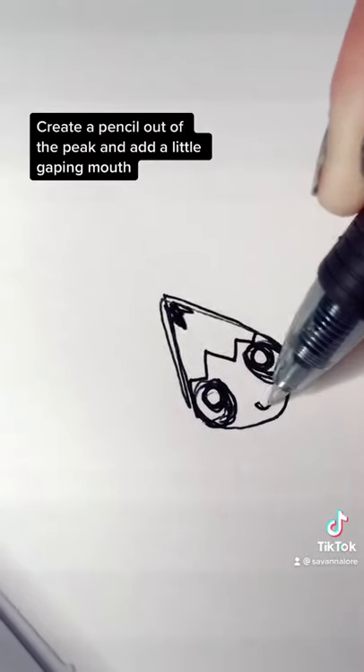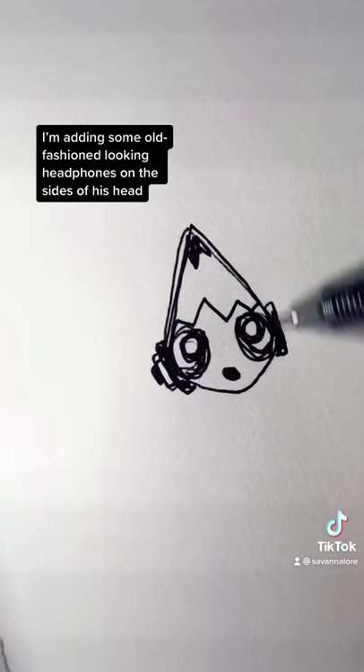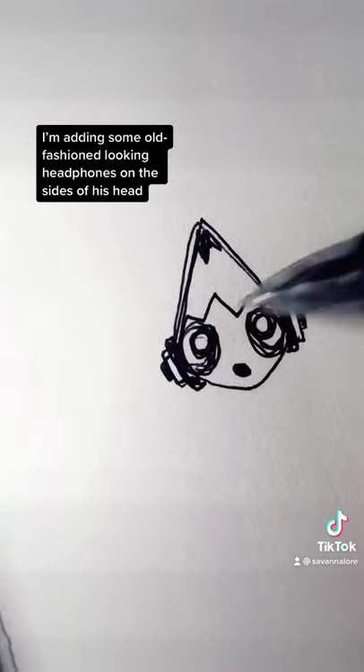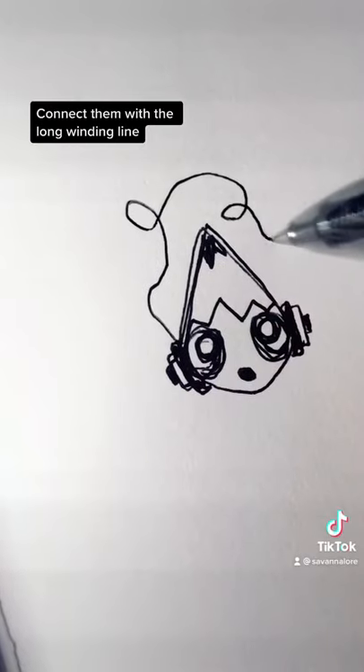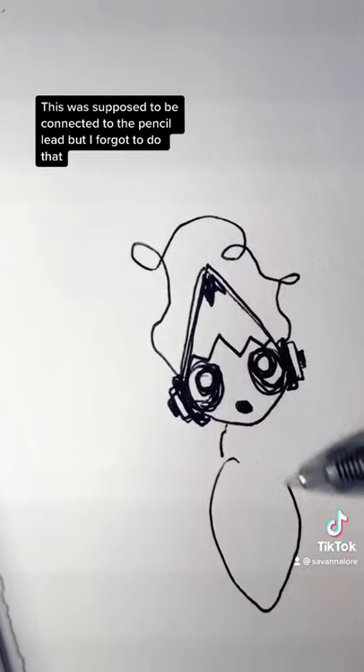Create a pencil out of the peak, and then add a little gaping mouth. I'm adding some old-fashioned looking headphones on the sides of his head. Connect them with a long, winding line — this was supposed to be connected to the pencil lead, but I forgot to do that.